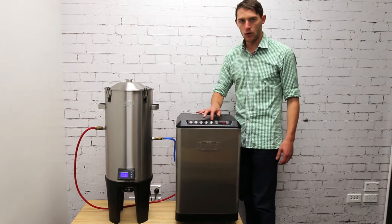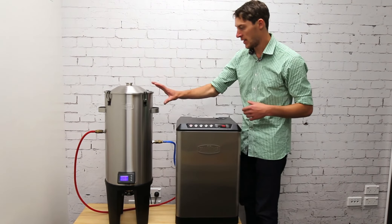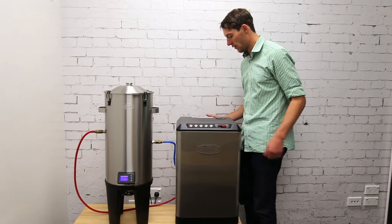You've got lines one, two, three, and four, meaning you can connect up to four fermenters. I've connected this one to line number four.